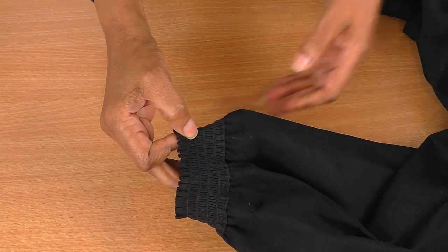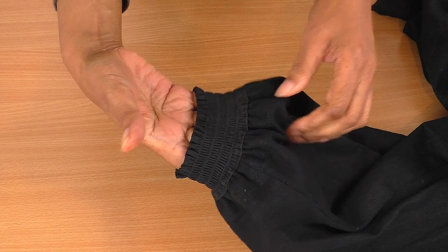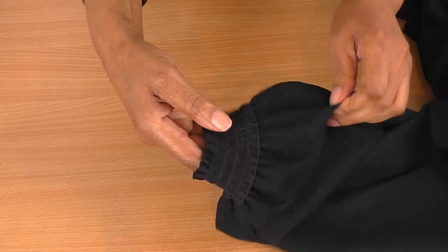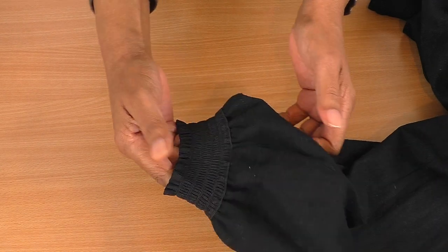It's now sewn into place. How gorgeous is that? That is so gorgeous. I like the fact that this is the top stitching for the hem of the pants, which also adds to the feature — which is really nice — and that's the look I was going for.